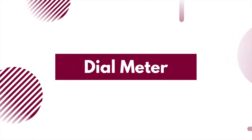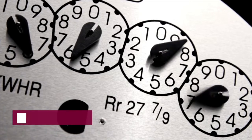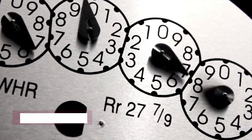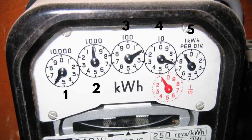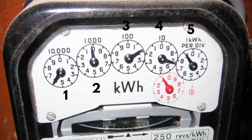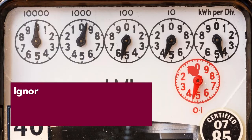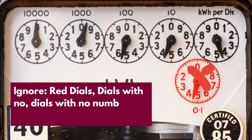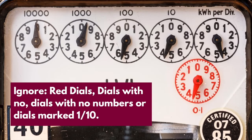Dial meters. A dial meter works similarly to a standard meter, but these meters look like little clocks. An electricity dial meter has five or more dials which turn to point to a number between 0 and 9. With these, ignore any numbers from red dials, dials with no pointer, dials with no numbers, or dials marked 1 out of 10.